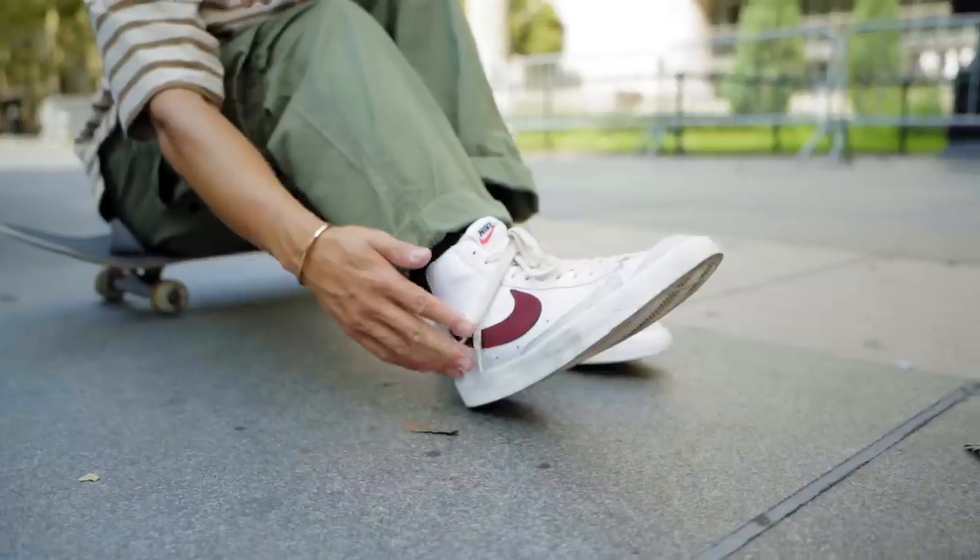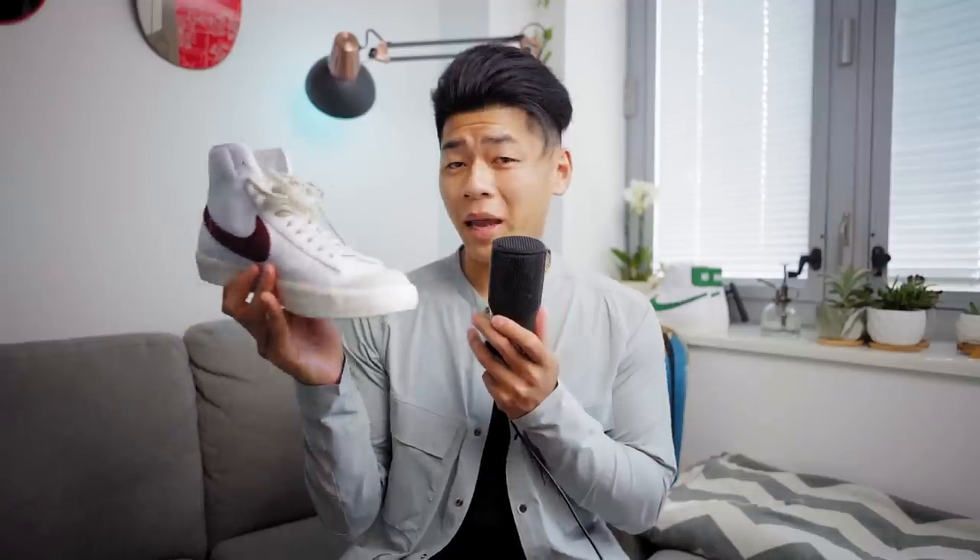Nike Blazers are easily my favorite sneakers ever. Yeah, these joints are a pain in the ass to put on, but they're still awesome. I got five tips for y'all for styling this beautiful silhouette.